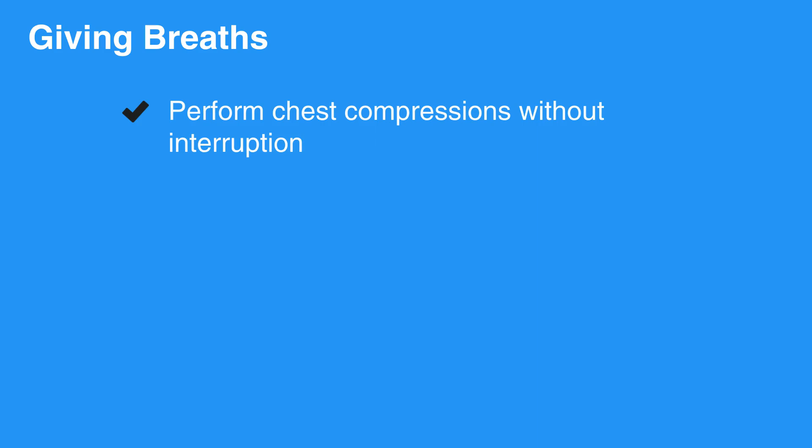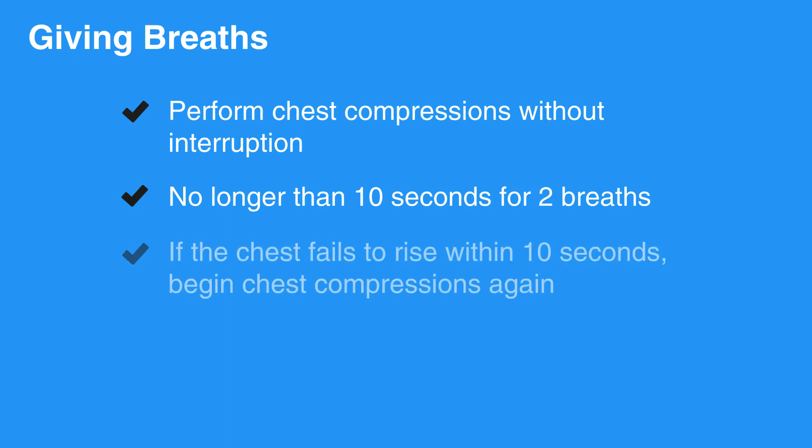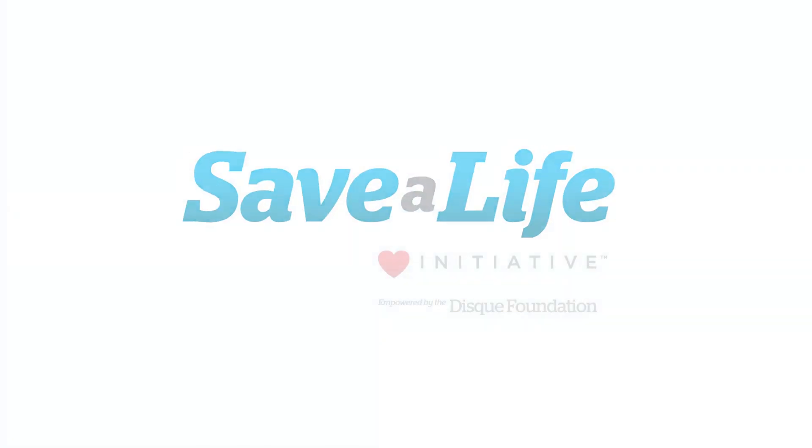Perform chest compressions without interruptions. It should take no longer than 10 seconds to give two breaths. If the chest fails to rise within 10 seconds, begin chest compressions again. This concludes our lesson on giving breaths. Next, we will review mask use.